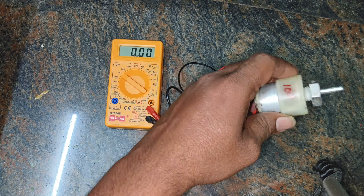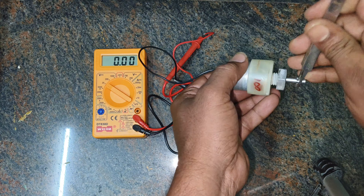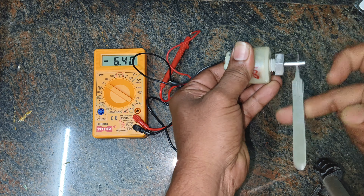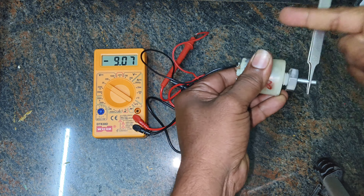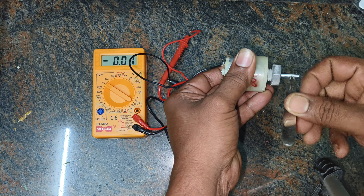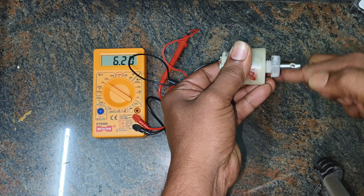The DC motor acts as a generator, converting mechanical energy into electrical energy. The magnet plays a crucial role in inducing the electric current, which will be explained in more detail later. Watch as we power a small light bulb using the generated voltage, showcasing the incredible potential of this simple setup.